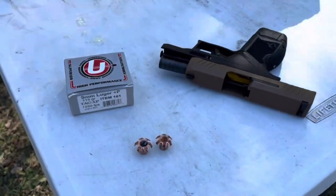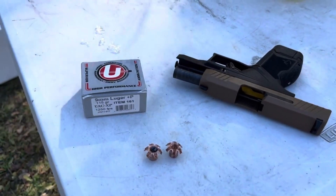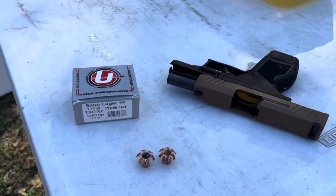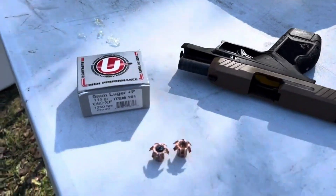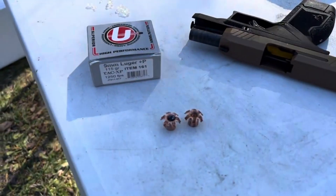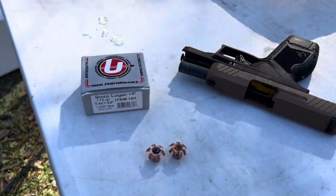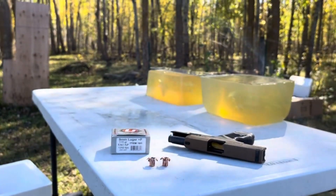So once again, that's been a test of the 9mm Luger Plus P 115 grain TAC XP by Underwood out of the Taurus GX4. We did chronograph, denim and gel, bare gel, and a 13-round magazine for reliability. Thanks folks, this is Dave for DDR — have another great week.